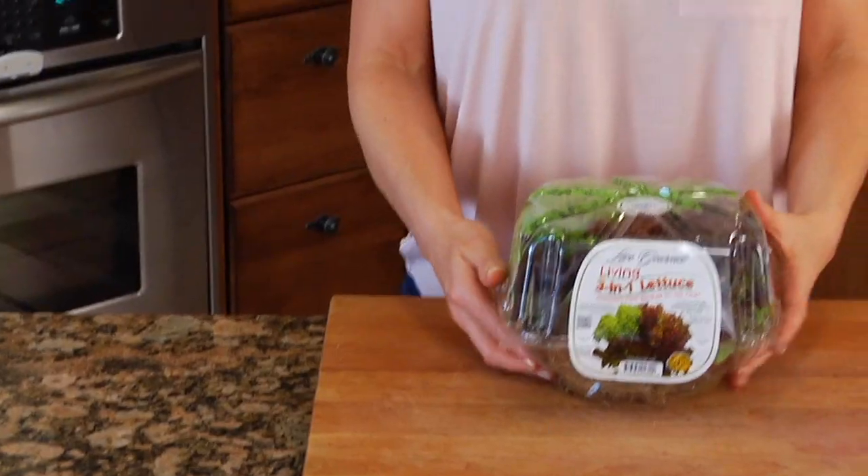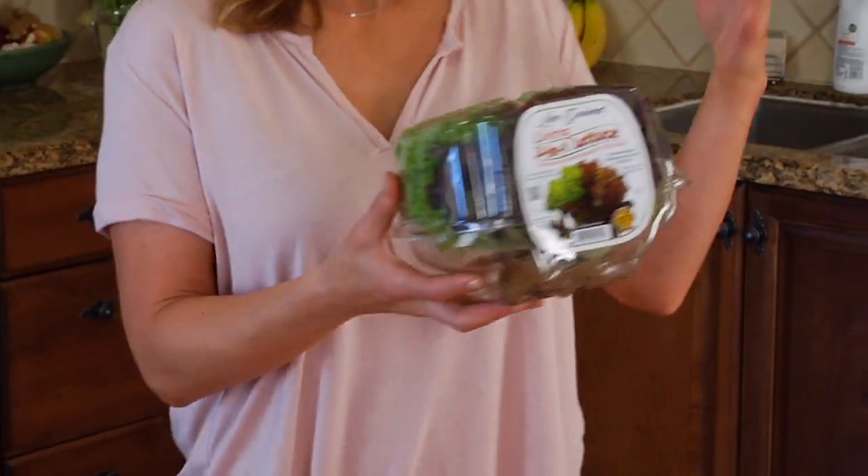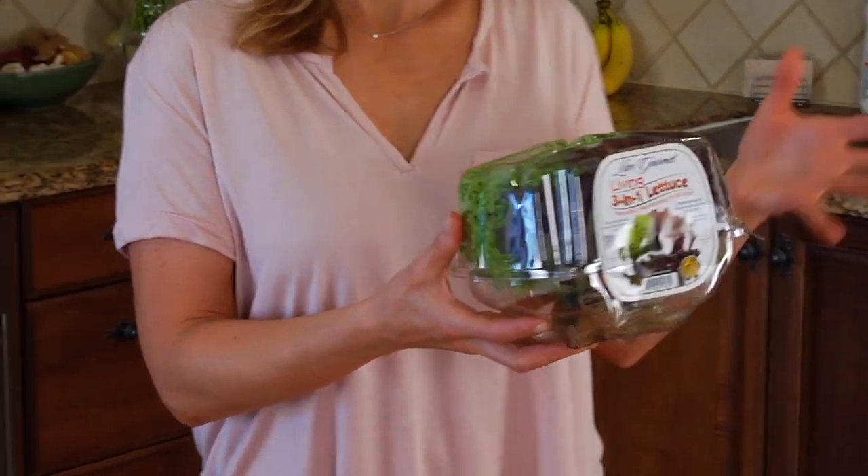Once you get your lettuce home, a lot of people want to know whether or not they need to water it. You'll be happy to know that you don't. Simply take the entire package and pop it right into the fridge until you're ready to use it. The recommended temperature is below 40 degrees Fahrenheit for optimal flavor and freshness.